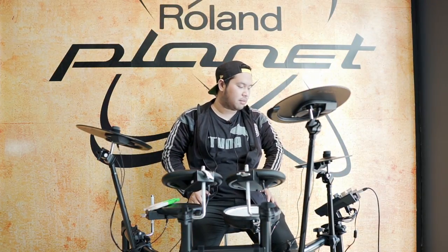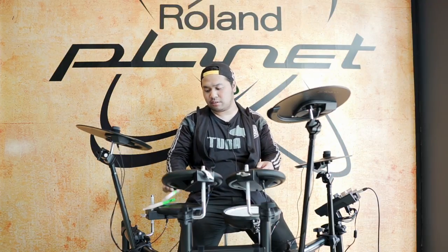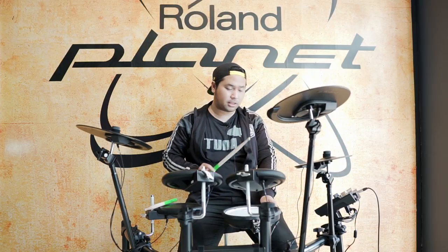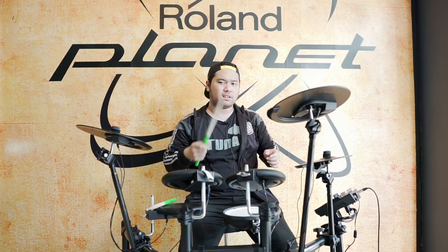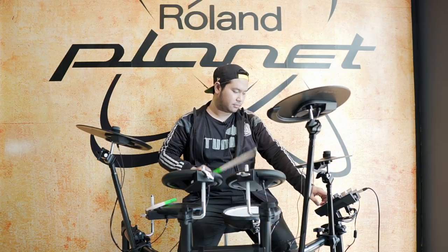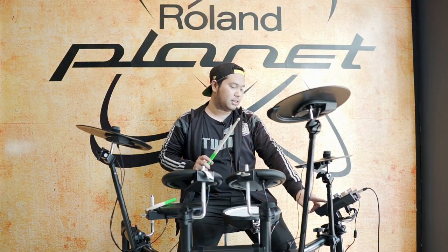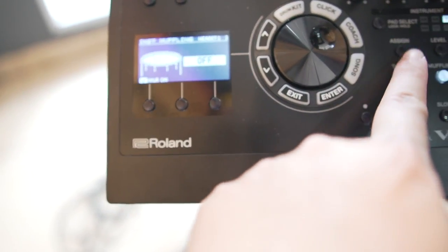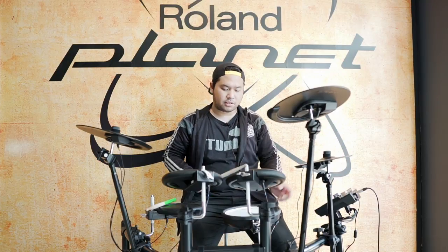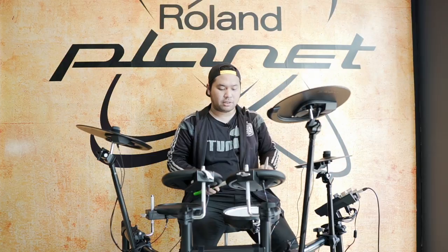Tadi ada drumset-drumset yang ada di modulnya sendiri, tapi kita bisa atur individual per pad. Misalnya snare drum, kita pukul di set akustik sekali. Kalau tuning-nya terlalu tinggi, kita bisa turunin individual tuning-nya. Muffling-nya juga bisa kita atur, misalnya sustainnya terlalu panjang, kita mau muffling lebih banyak bisa di sini. Seperti snare side drummer-drummer zaman sekarang yang pakai produk-produk muffling untuk snare drum dan tom-tom agar lebih fat.